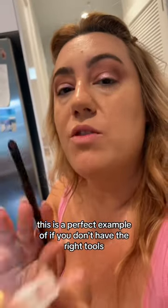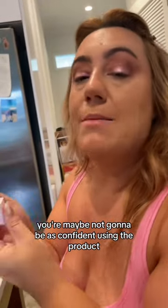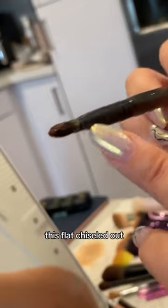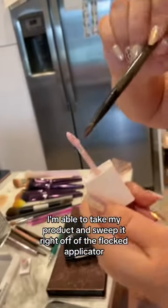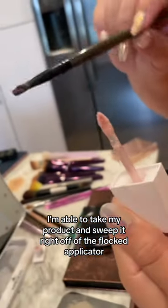This is a perfect example of if you don't have the right tools, you're maybe not going to be as confident in using the product. This flat, chiseled out, triangular tip — it's brush C30. I'm able to take my product and sweep it right off of the flocked applicator.